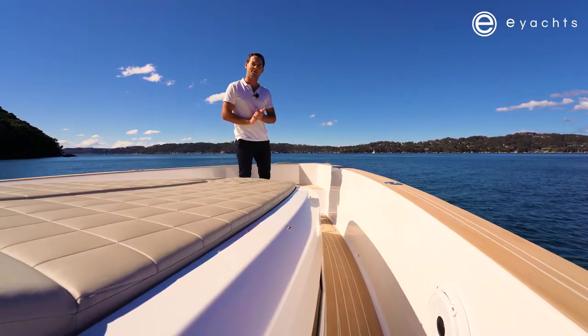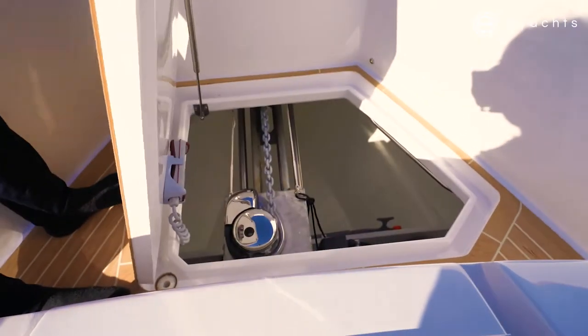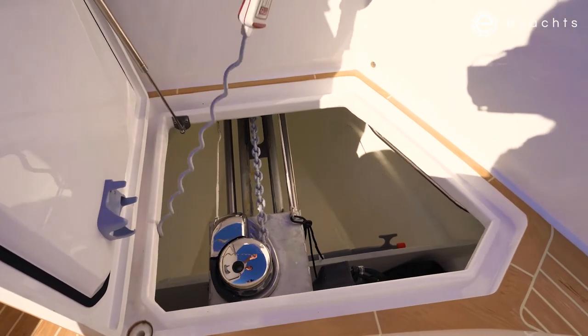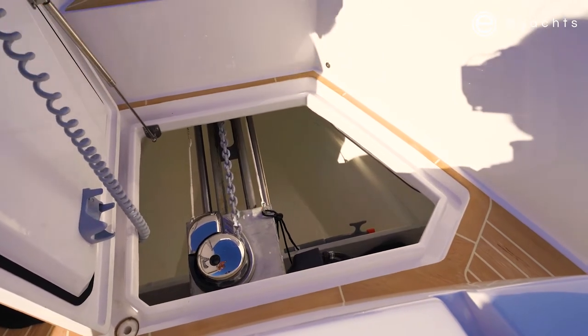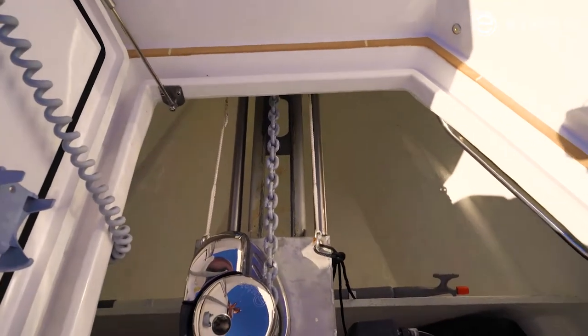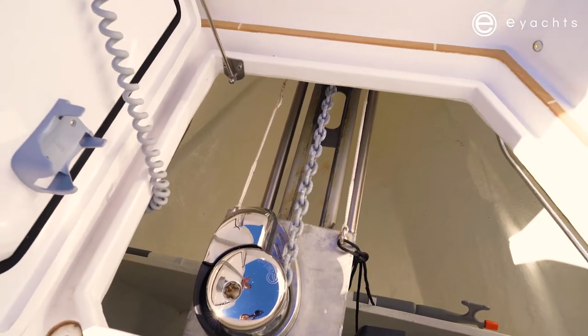Starting here on the bow, access to the anchor is in here. There is a hardwired remote with a chain counter on it, accessible through here. So if you're operating the boat with crew, or if you're confident to leave the helm, you can come up here and drop it manually. In here we also have a boat hook and some great fender storage — it's wet storage with a drain in it.